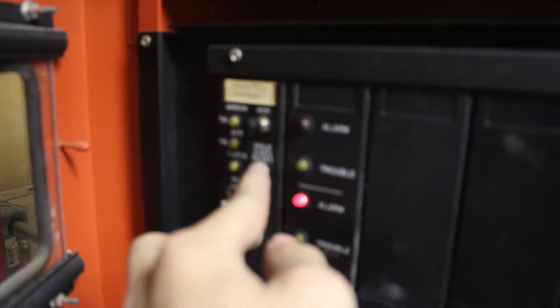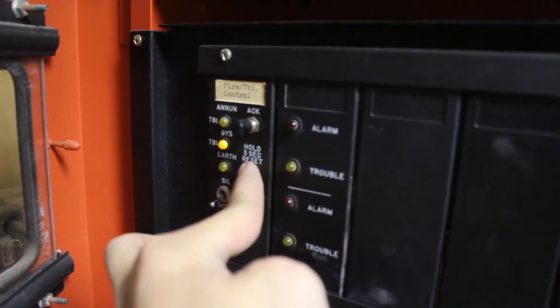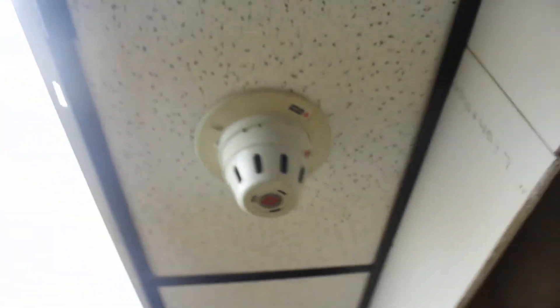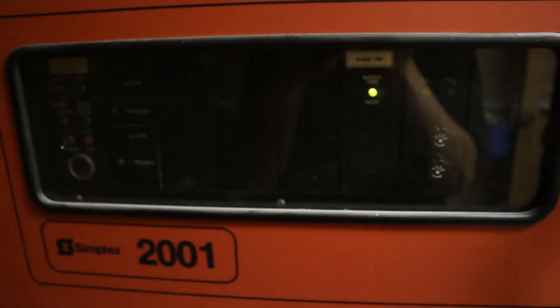I've given it a minute to air out, so it should be ready. Go ahead and reset — hold it for three seconds and shut the door. I hope it doesn't go off again. I think we're good.